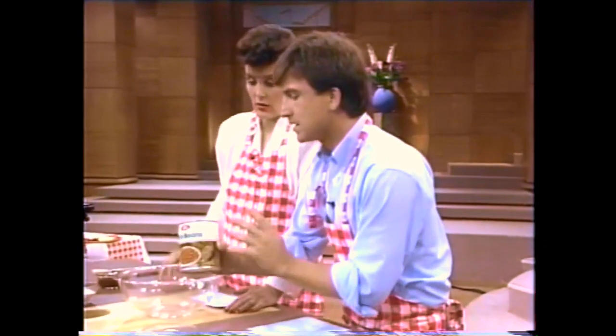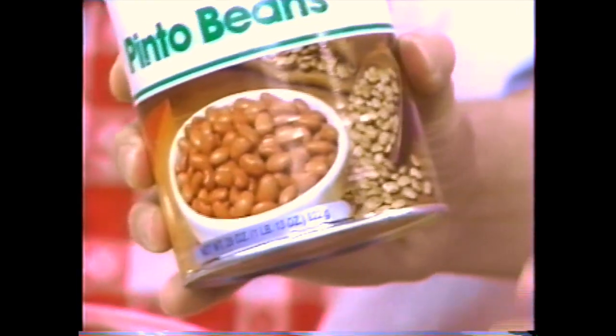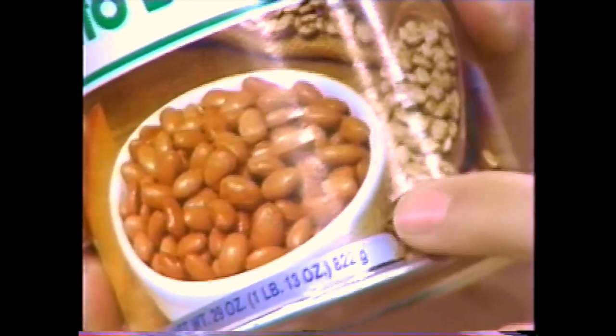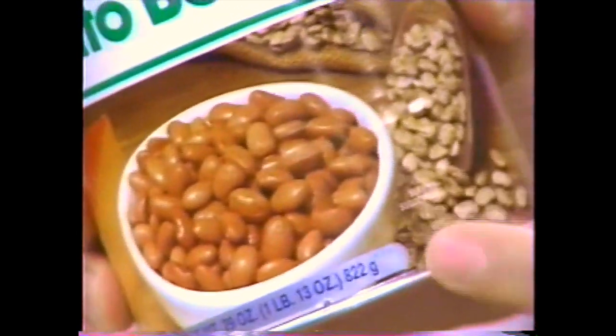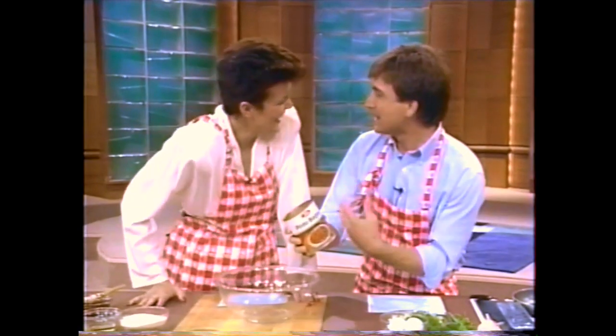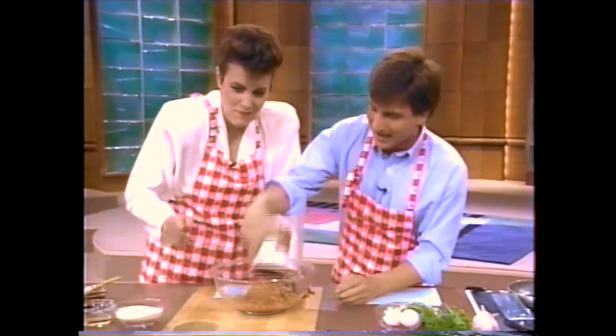First thing you do is put in one can of pinto beans — this is your meat substitute. Look at this can: it says 'serving suggestion — a bowl of beans.' Can you believe that? What did it take me to think of this idea? Anyway, why did Mary Ellen have us make that? I could be on the plane back to California by now. Just dump that right in there.